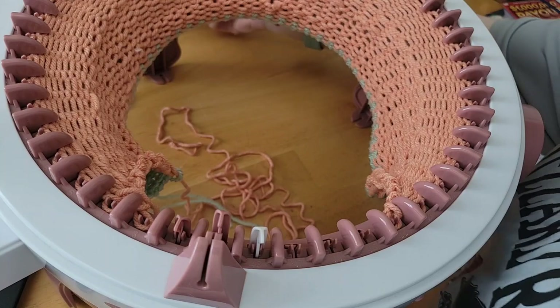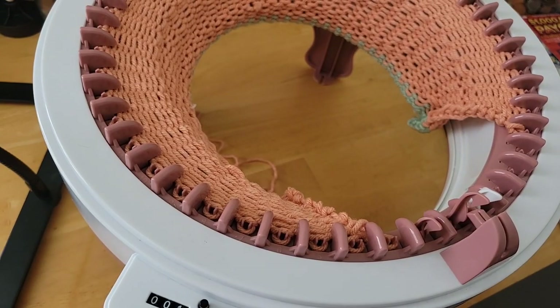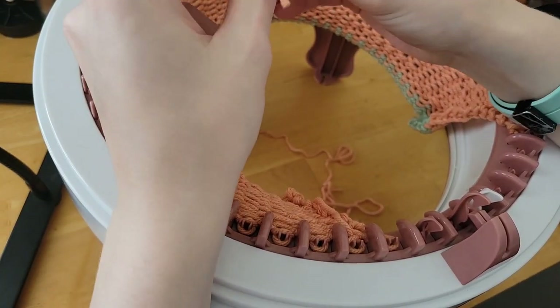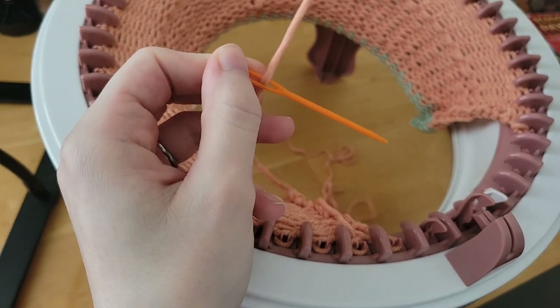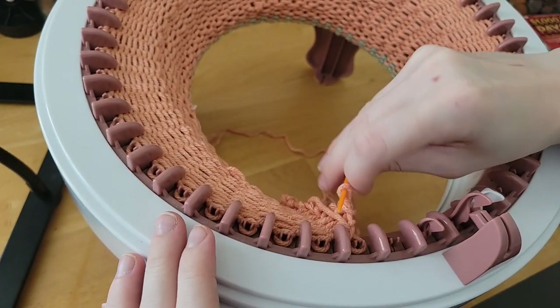I'm going to grab a yarn needle. We're going to get this long tail out of here and just take all of these stitches off — nothing too crazy.